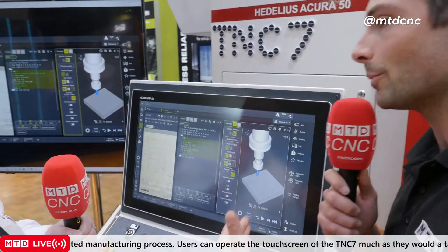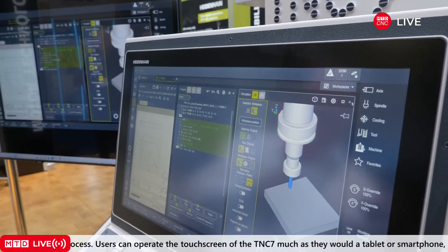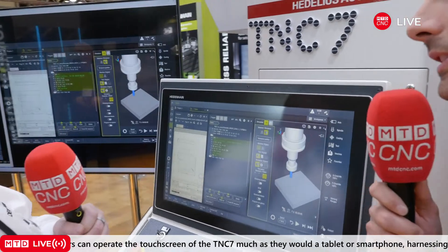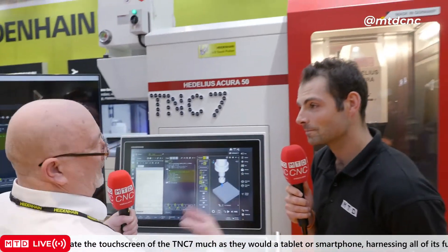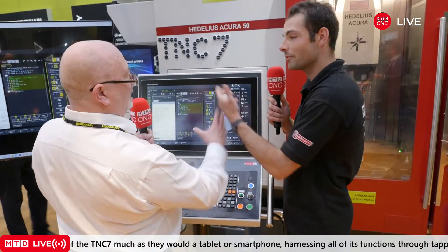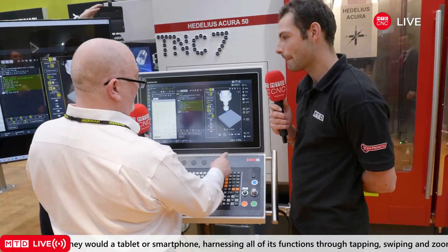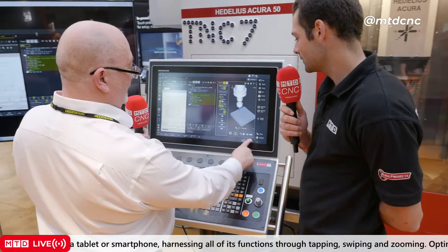What I love about this is it's a continuation of Heidenhain programming that people will already be familiar with. It's exactly as you would expect any Heidenhain to be. You start with the block form, begin your program — just more on the screen. So now I've done this, I can simulate the part.